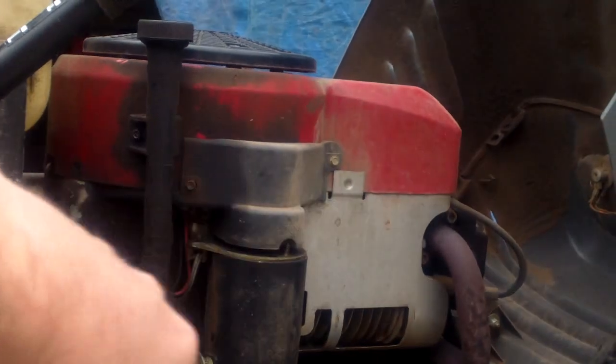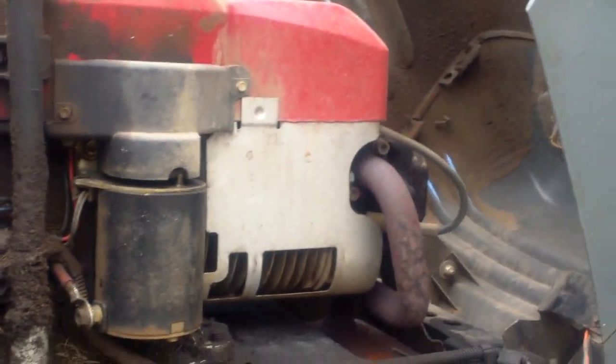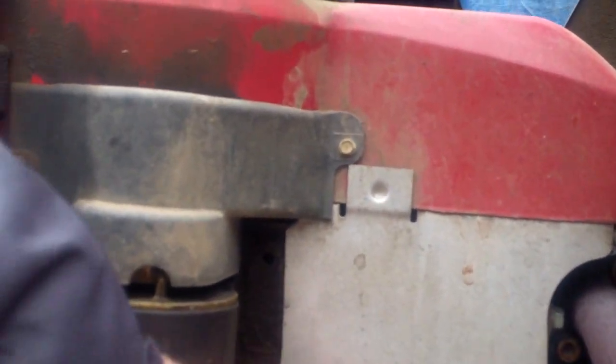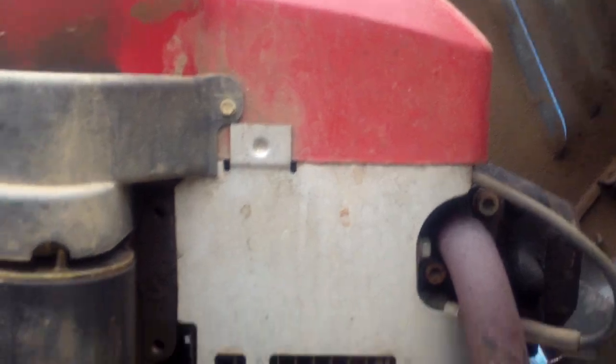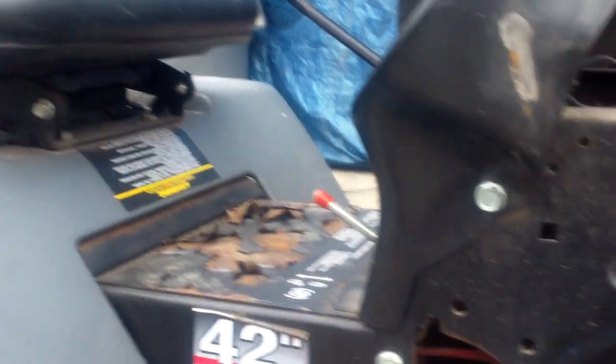Take the shroud off and pressure wash everything — that's one of the things that makes them overheat down here in Alabama. Especially like the dirt daubers, yellow jackets, and mice — they'll build nests up in these things and they just heat up. And when they get hot they quit running, and people think they're ruined. But this is actually in really good shape.